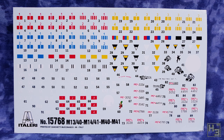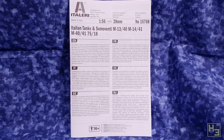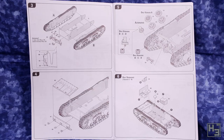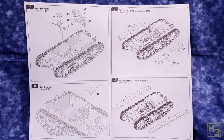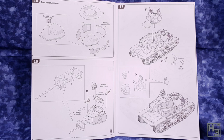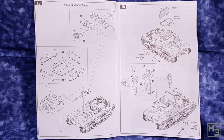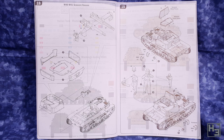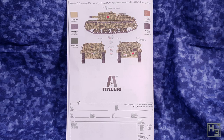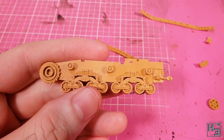The instructions are in booklet form, which I find makes them a bit easier to handle. They're broken down into fairly simple steps and the diagrams are easy to understand and follow. Optional parts and the different steps for various variants are marked, so it should be pretty hard to build the model incorrectly. The last couple of pages feature some basic painting and marking guides — basic, but they can make for a good starting point. Now that we've seen what's in the box, it's time to start gluing bits of plastic together.